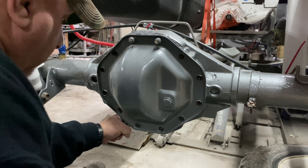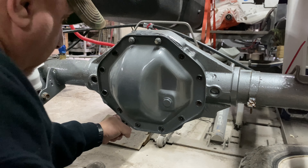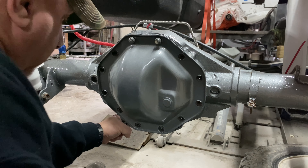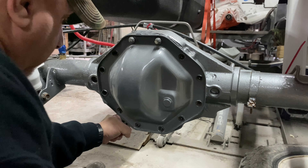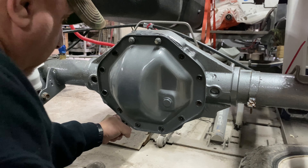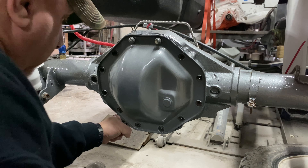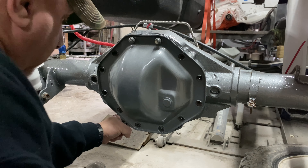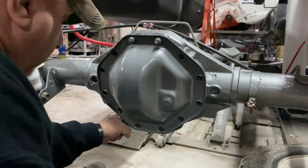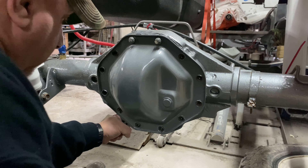I'm gonna let this drain for a little bit and then show you guys how to clean up the surface. Once you've got your cover off, take a rag and stuff it up along the top of the gears so that when you're scraping off the gasket material, a piece doesn't go flying inside your gears — just for safety and peace of mind. Then get your paint scraper or gasket scraper and start scraping the old gasket material off your axle housing. Permatex also makes a gasket remover spray that melts the old stuff off and makes it easier to scrape.